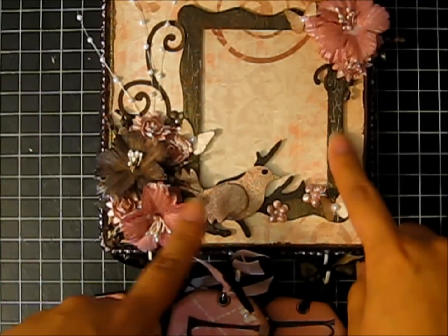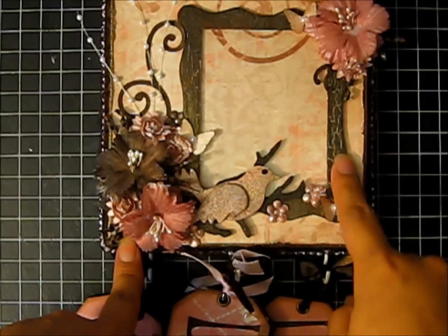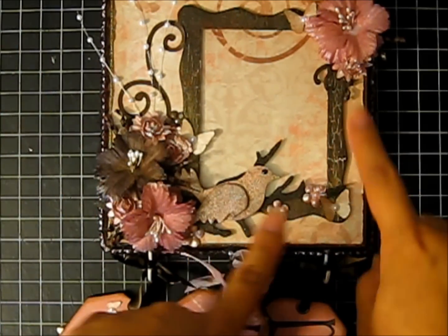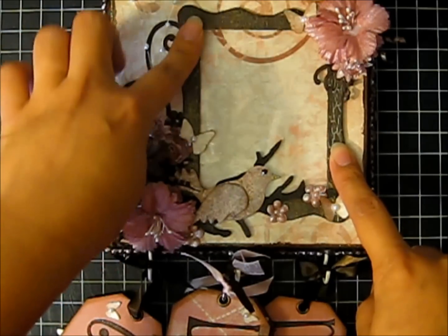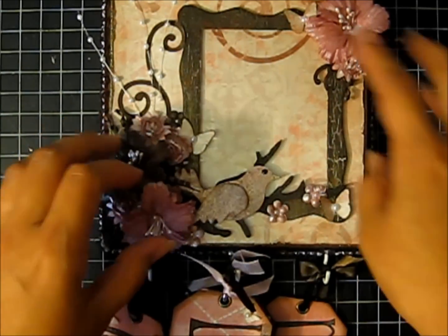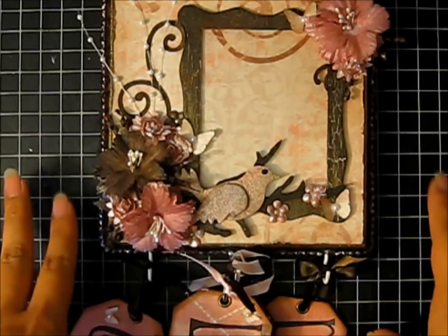It has a really nice texture. The frame was Sizzix — I think it's a jelly frame, either that or it's the wavy frame. It's the first time I've experimented with crackle medium and I think that turned out wonderfully. It has this kind of bark texture look to it and I think it just went with the flowers and the bird and the branch — it just went with the whole theme really nicely.